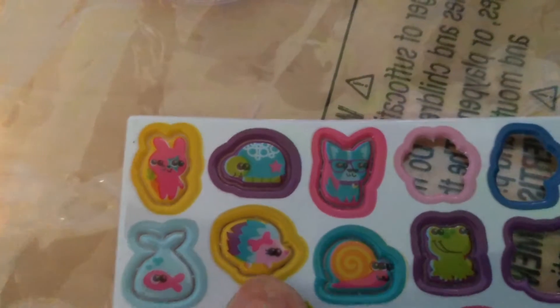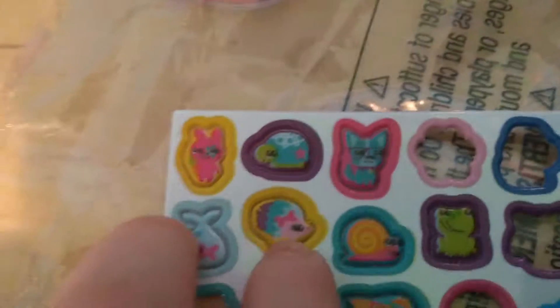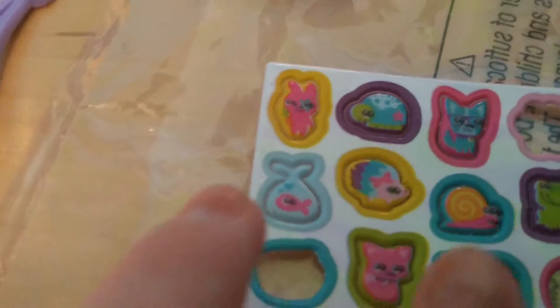We have all these charms — let me show them to you individually. There's a pink bunny, there's a fish, the next one is a turtle, a porcupine or hedgehog — whichever one you want to call it — and then we have a cat or a dog, I'm not sure.